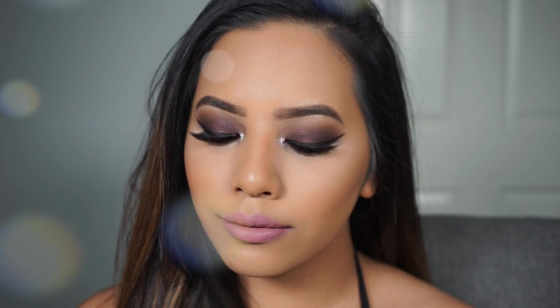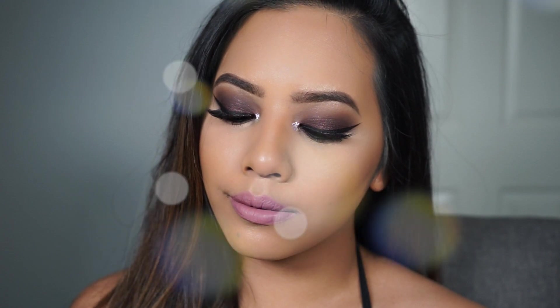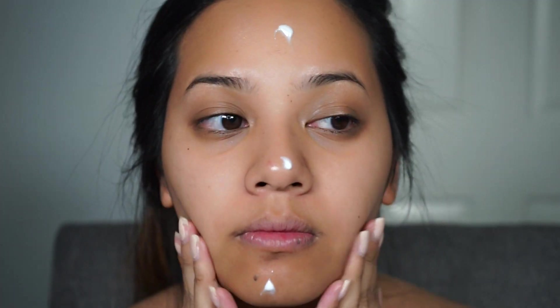Hi everyone! Today's makeup tutorial is on this metallic plum smoky eye which was highly requested on Instagram. So instead of just posting a mini tutorial on Instagram, you guys wanted a full length tutorial on YouTube. So if you want to learn how to get this look then please keep on watching.